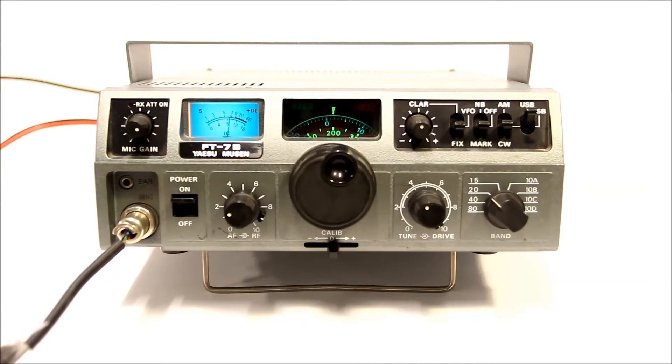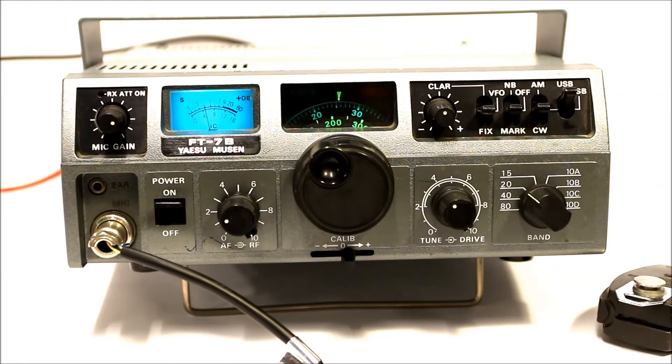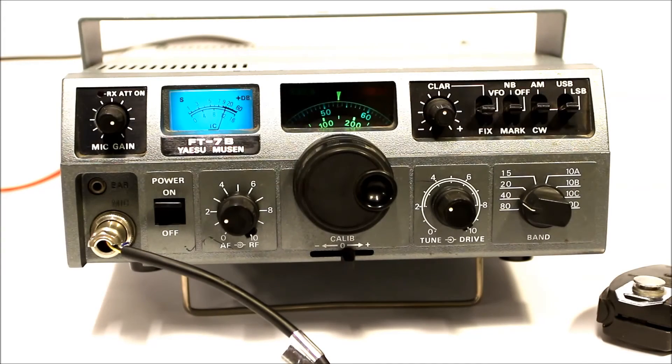Whiskey Bravo 6, Uniform India Alpha. WB6UIA, 590. KV6X, calling 20. Hello, 20 meters CQ, CQ20. Hello CQ, CQ20, KV6X. Kilowatt Victoria 6X — KV6X — calling and standing by. And thanks for the report up there at Upland. KV7CBJ portable 6. Oh, I heard portable 6, he came up a little bit. I didn't do anything, I think it's just conditions, Rick.